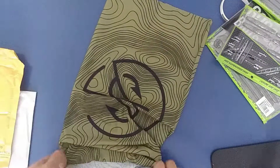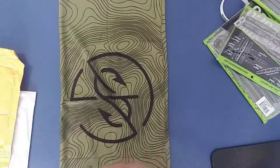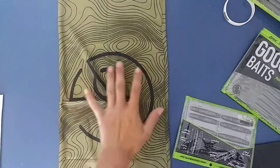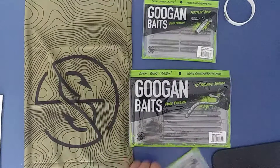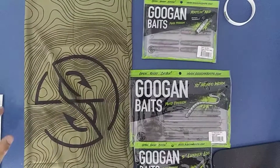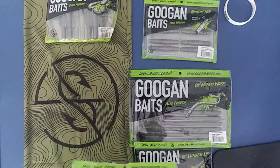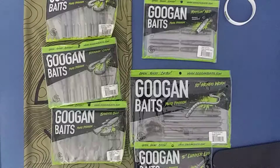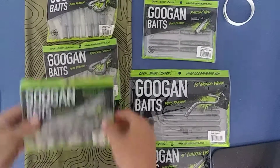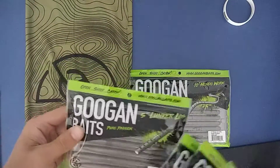So there's all my Guggen Bait stuff. I was going to get the Frenchi Hog too but I didn't. Be looking forward to all that stuff soon, guys. You guys can see my whole stash — so we got black and blue Crack and Crawl, natural Crack and Crawl, and green pumpkin Vendetta Blood. Oh, and I also got the 5 inch Lunker Log — it's not the 6 inch, just the 5 inch.